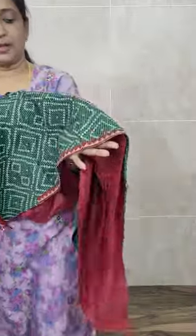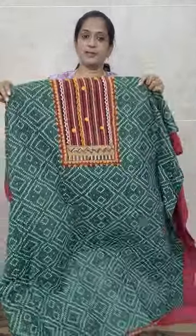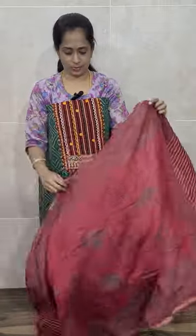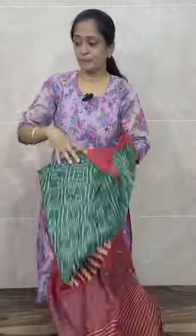There is also ajra patchwork at the bottom hem. With this you will be getting a contrast brick red shade plain cotton bottom. The top is accompanied by a cotton dupatta with nice hand block prints. Priced at just ₹1200 with free shipping. The top is premium quality cotton with very beautiful handwork — ajra embroidery — and comes with a block printed cotton dupatta and a plain cotton bottom. Priced at just ₹1200.